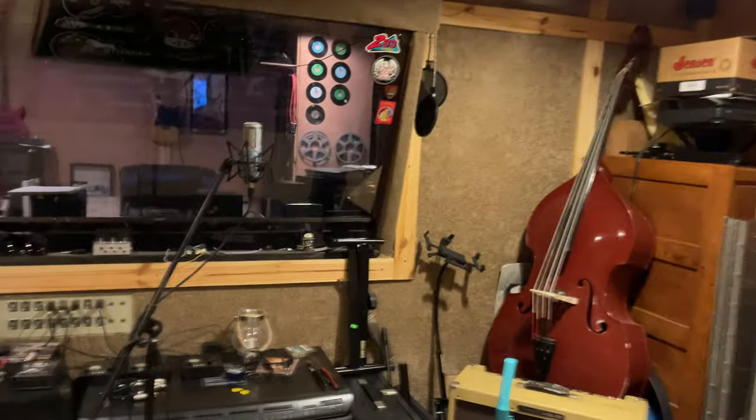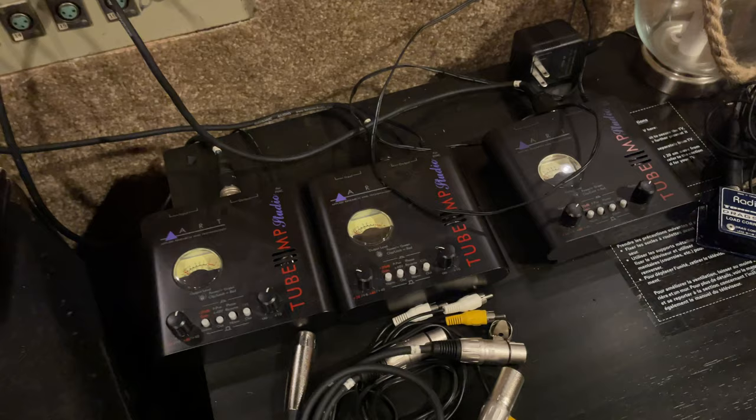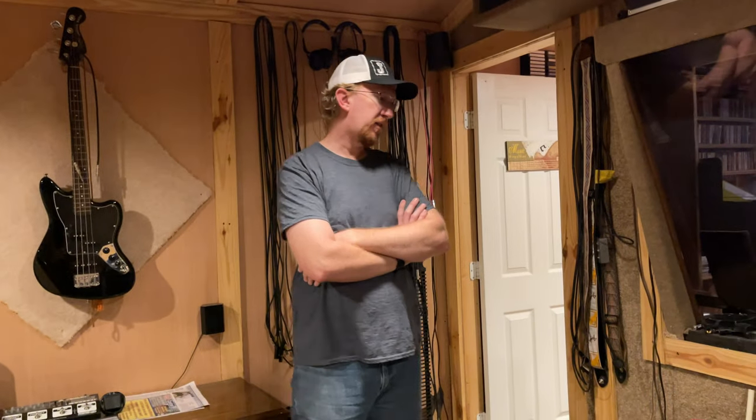He was born in '76 — born in '77 actually, but he's happily married so the age thing doesn't matter. You've got the basic AKG microphone, a couple of them, plus a ribbon mic. And these two Orca preamps — he uses them all the time, mainly for phantom power since he doesn't run phantom power off the console.